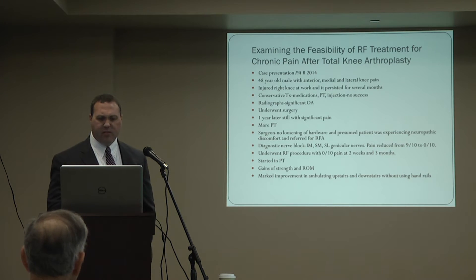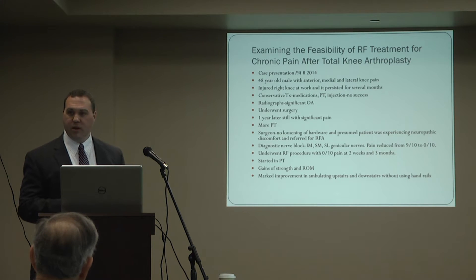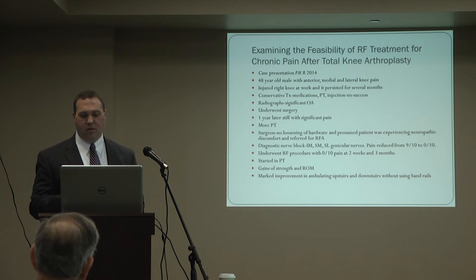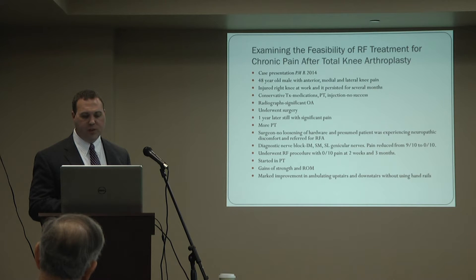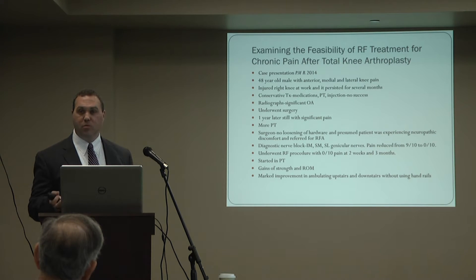A case was published in the PM&R journal in 2014 — a 48-year-old male who injured himself at work. He went through conservative measures with no success, had significant arthritis, underwent surgery, and was still having significant pain a year later. Physical therapy didn't help much, so the surgeon sent him to be evaluated for a radiofrequency ablation procedure. After diagnostic injections, his pain went from nine out of ten to zero. Ten is the worst imaginable pain, zero is no pain. He then underwent radiofrequency ablation, and at two weeks and three months follow-up, his pain was reported as zero.